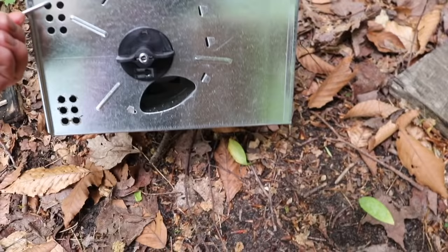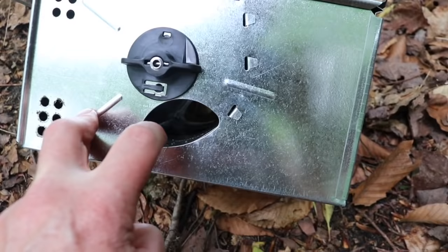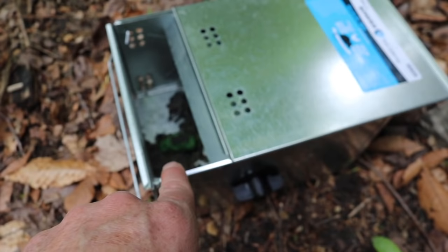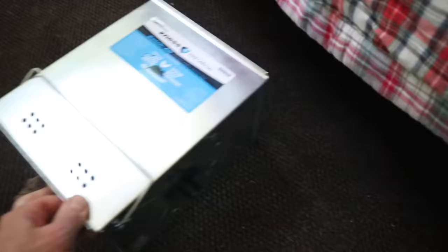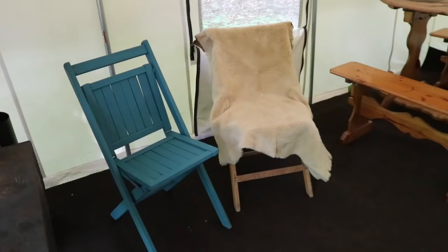I highly recommend some kind of mouse trap, and this is the best one I've found for catching multiple mice while you're away. You just turn this and crank it up, and each time a mouse steps in it, a spring boots them into the box. You open it to clean it out. I choose to use a bait in there that will kill them after they eat it — I just don't want a bunch of live mice suffering in there, but you can let them go if you want. This is an amazing mouse trap that catches more than one — just leave it in the wall tent.